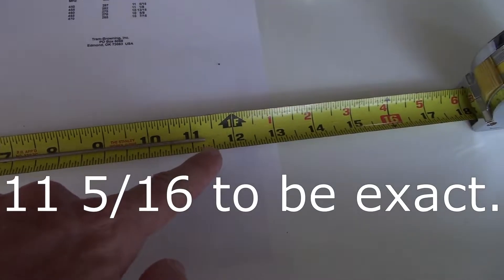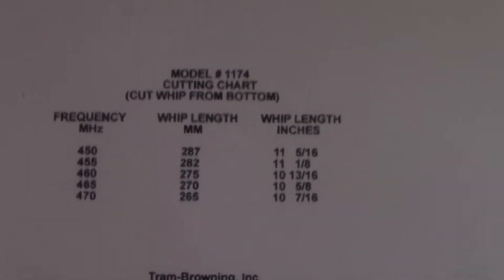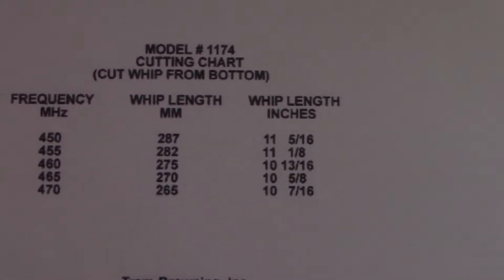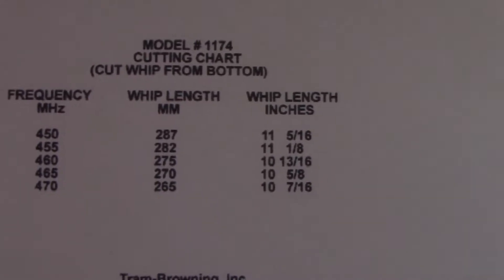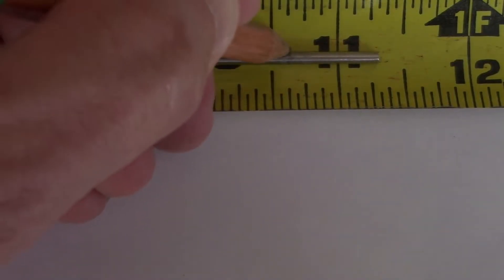Here's the cutting chart for the 1174. It says to take the whip out, and if I want to sit around 465 MHz I would cut it at 10 and 5/8 inches. Here's a half, here's 5/8 right there.